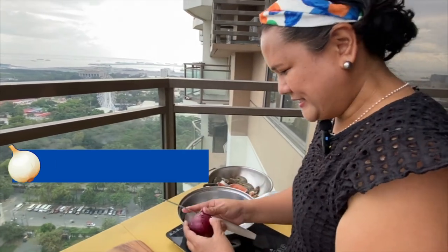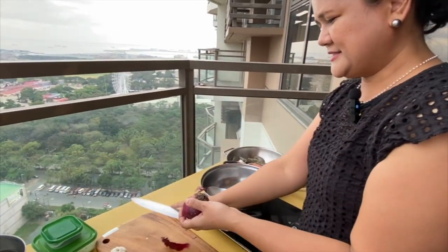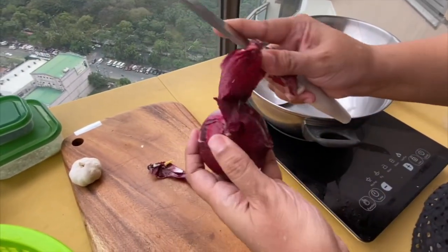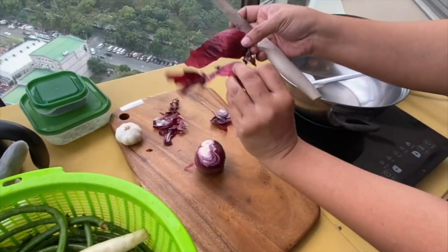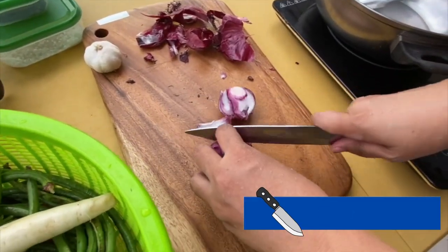Next, peel the skin of the onion. So this is the skin — onion skin. Next, cut the onion.